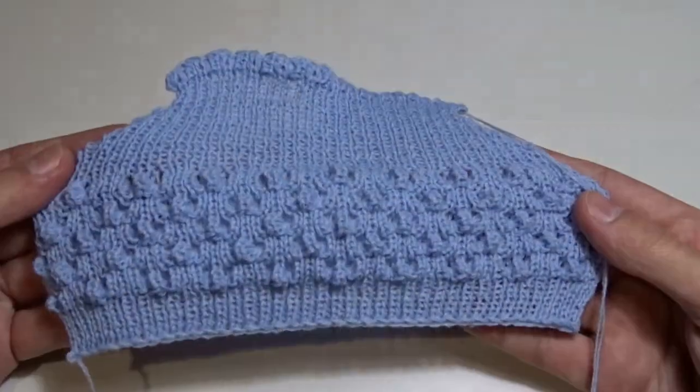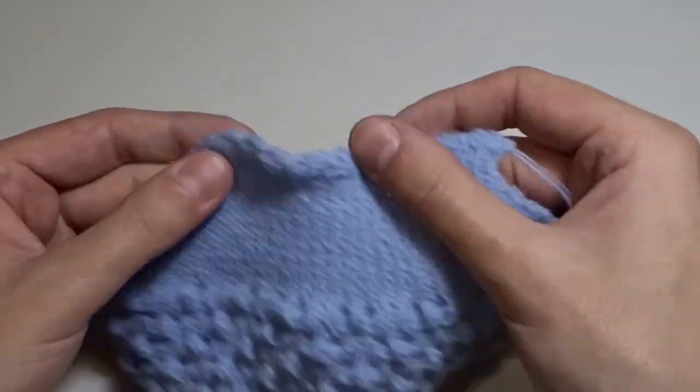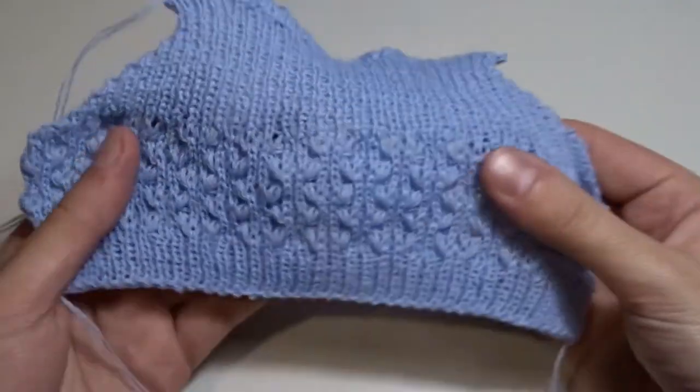Now you can see how it looks right after you take it from the machine. This is the right side, and this is the wrong side.